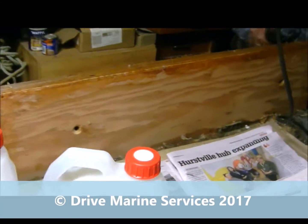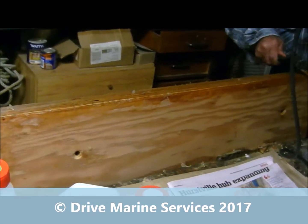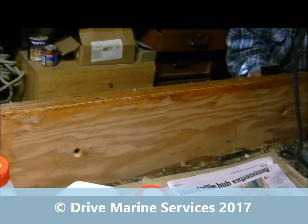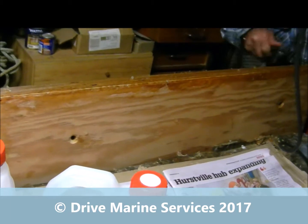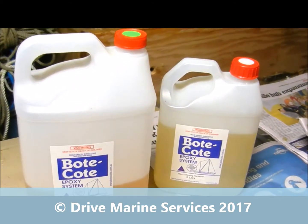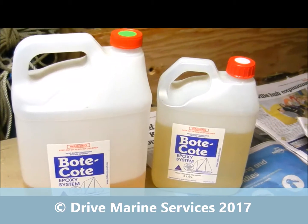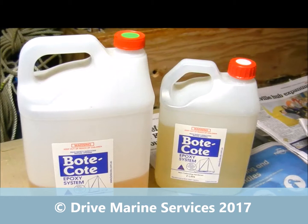I had young Jack do these step treads last Saturday — they're going to be this laminated beam cut to make step treads, and we're sealing it with the Bote Coat. Anyway, I came out later on and here's the two bottles of hardener sitting on the bench. I said, 'Jack, what resin did you use?' and he said, 'The one in the big bottle.' I dragged him out and said, 'You mean that one?'